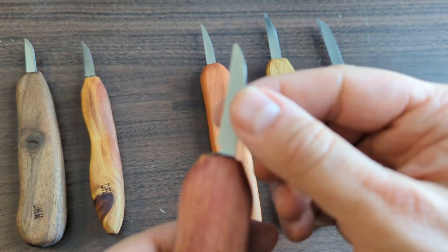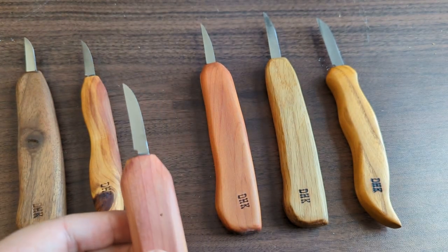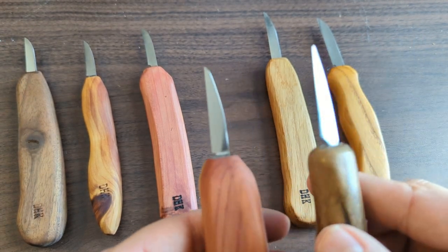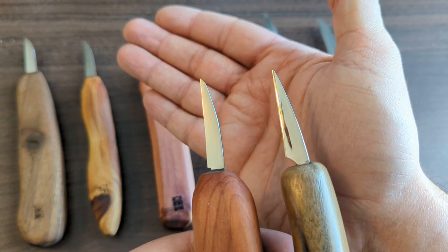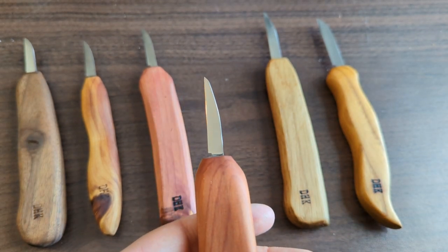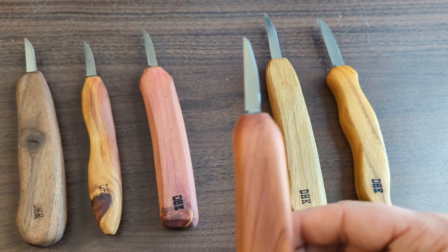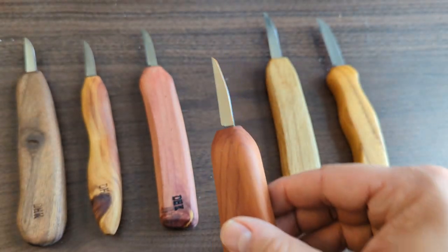That narrower blade shape really helps these slice easily through the wood. The talon knife blade actually performs very similarly to the Drake one-and-a-half inch detail blade — the shapes are a little different but they perform fairly similarly. The Drake has a little more flex; the Deep Holler knives have a little flex, especially on the smaller ones, but not a severe amount. They're pretty firm, which I prefer.